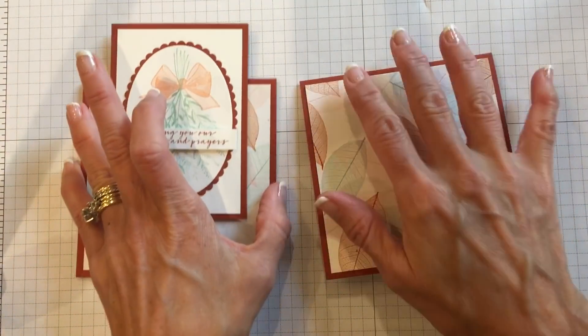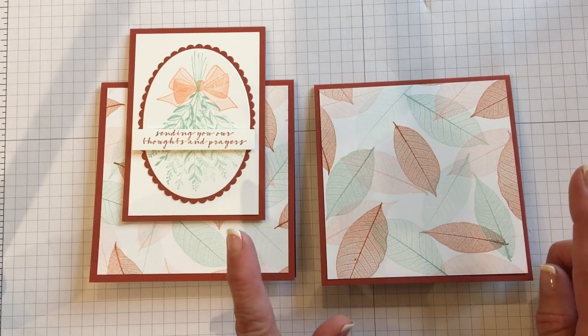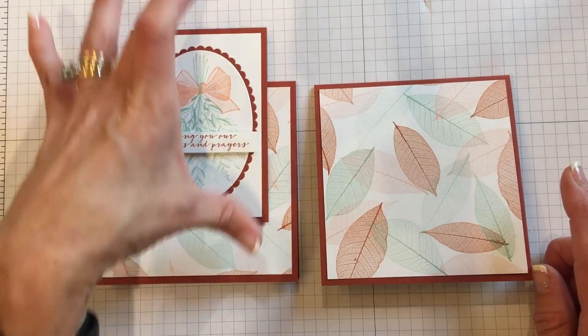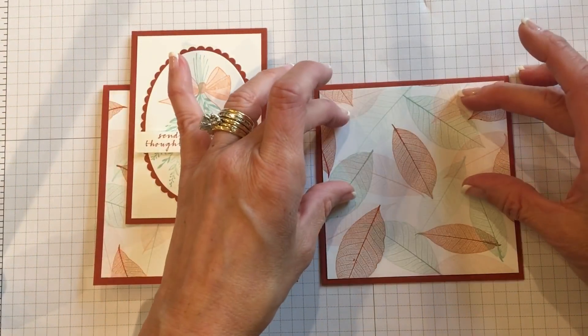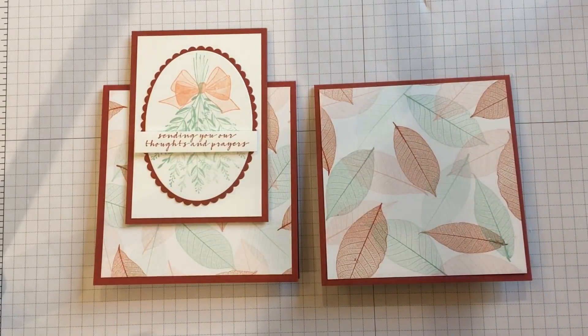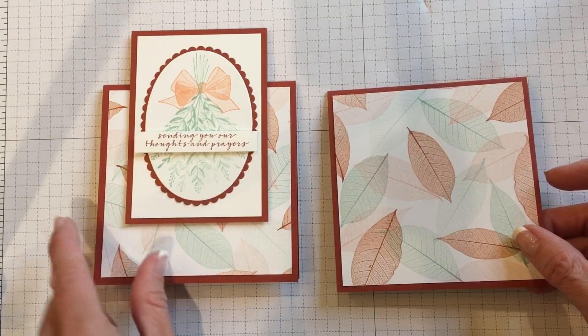Now the tricky part with this card — it's not really tricky, but very important — because you won't be able to fit it into an A2 sized envelope if this panel is sitting up too high. And if you adhere that with your dimensionals and it's up too high, you've got to tear it all apart. So I'm going to show you a few tricks I do when I'm putting together this type of card.